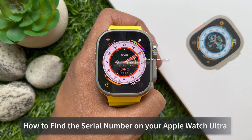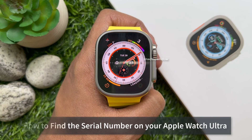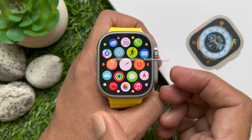Hello everyone, today I would like to show you all how to find the serial number on your Apple Watch Ultra. Let's have a look. Method one: first press the digital crown button to open the applications menu.